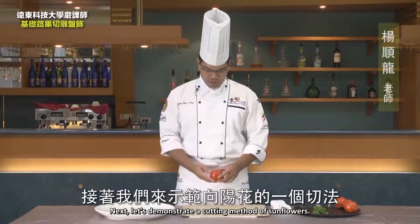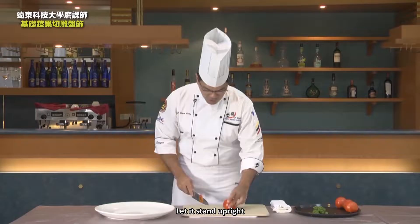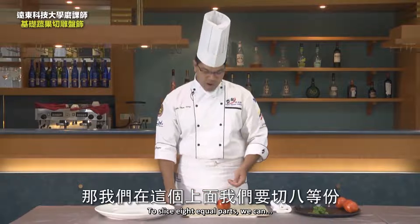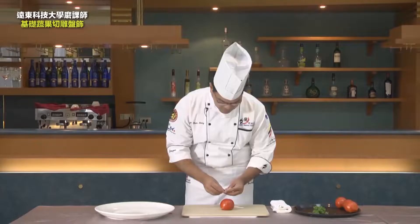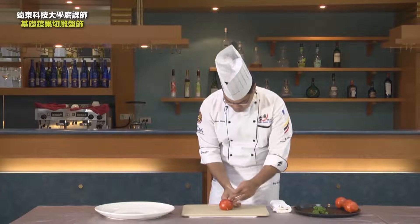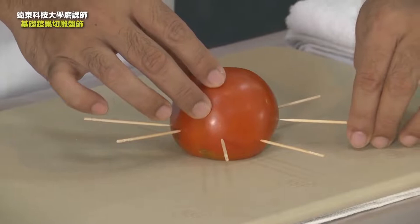Beefsteak tomato plate decoration — Sunflower. Let's demonstrate a cutting method for sunflowers. First, let's see the bottom. Make a flat cut here to let it stand upright. When it stands upright, we'll cut it into eight equal parts. To slice eight equal parts, we can first make a mark with toothpicks, marking vertical and horizontal lines, dividing it into four equal parts. Then insert another toothpick in the middle of each equal part — this gives an average of eight equal parts.